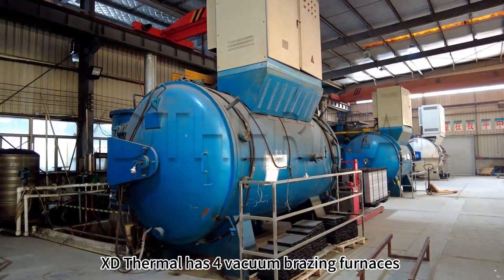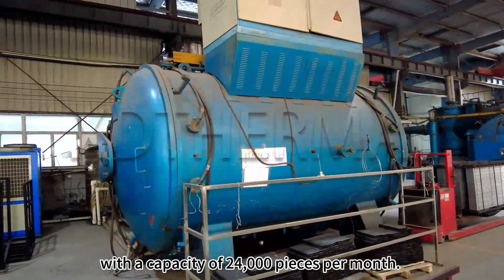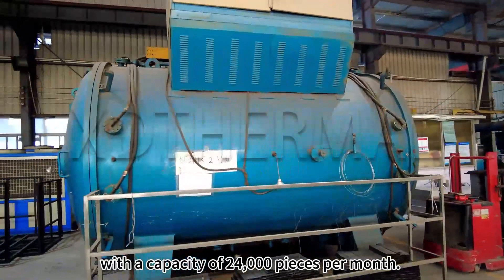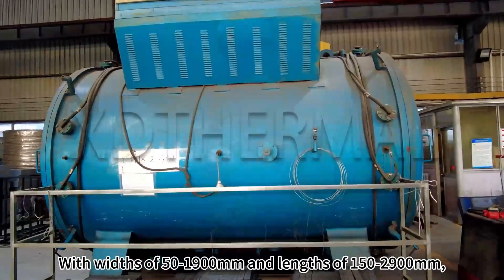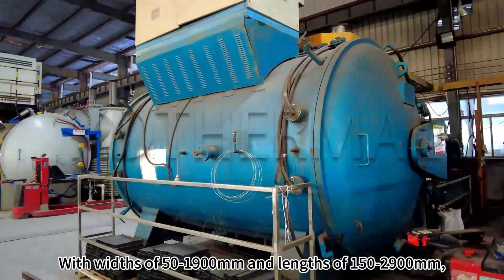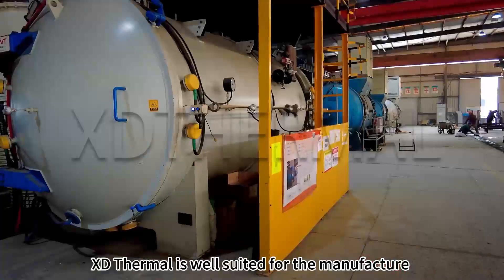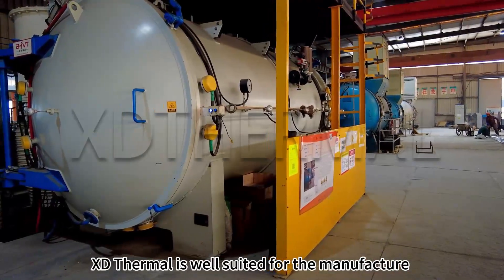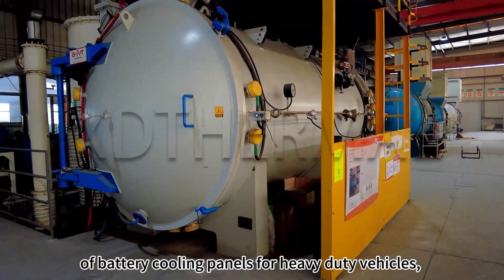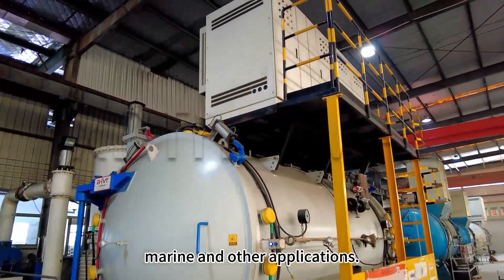XD Thermal has four vacuum brazing furnaces with a capacity of 24,000 pieces per month. With widths of 50 to 1900 millimeters and lengths of 150 to 2900 millimeters, XD Thermal is well suited for the manufacture of battery cooling panels for heavy duty vehicles, marine and other applications.